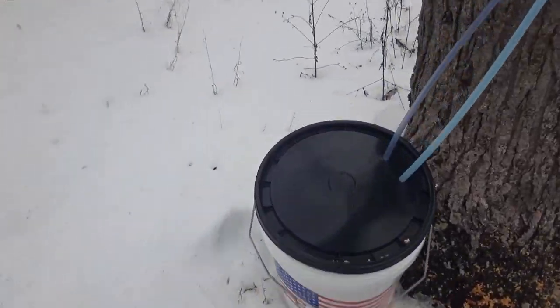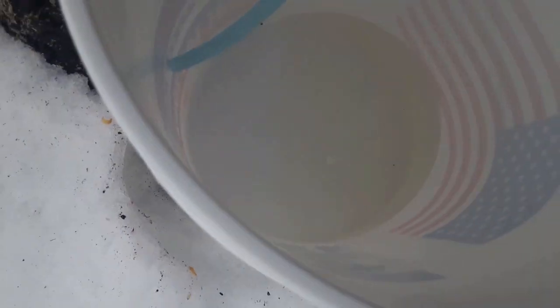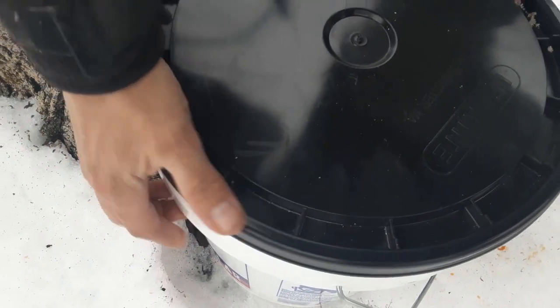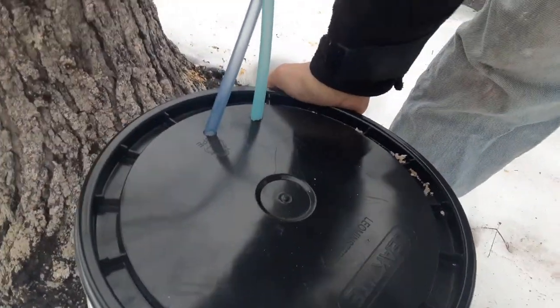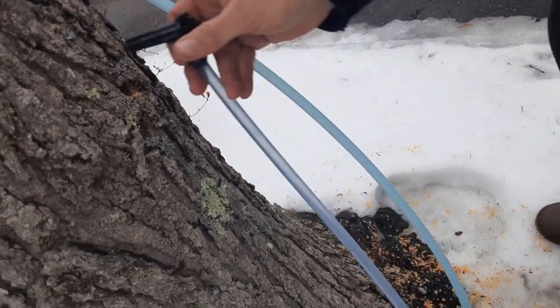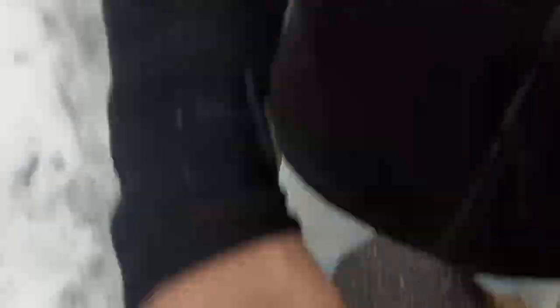All right, I just wanted to check on the buckets. These buckets have only been out for a couple of days. Let's see what we got in here. We've got a little bit down there — not too much, but today really hasn't been a warm day. Neither was yesterday. The day that I tapped the trees, we did get quite a bit, so that was good.